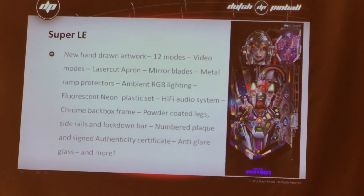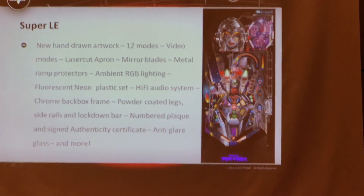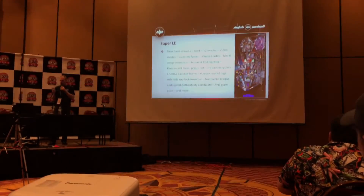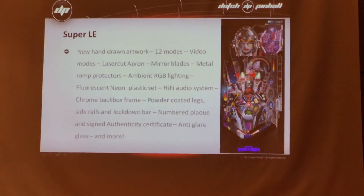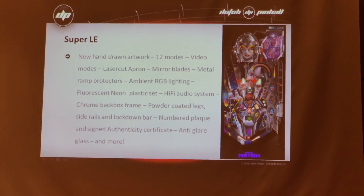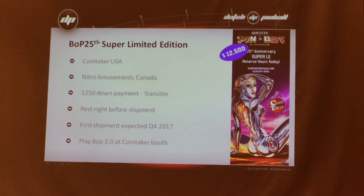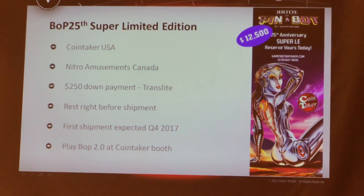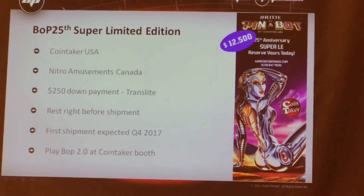It will have mirror blades, the works — ambient RGB lighting. It will be interactive with the GI. It will have new plastic sets. I have a body system that works. It will also have, of course, authenticity certificates. Shake the motor — it's the beast of a big motion. So if you want one of these hundred in North America, you can go to Ida Nitro for Canada.